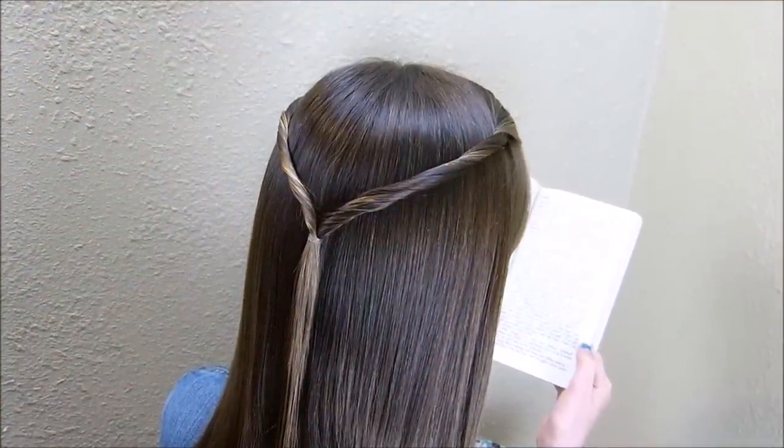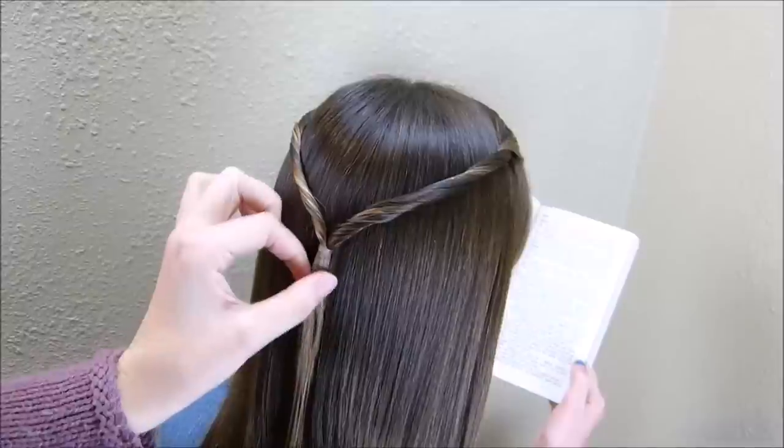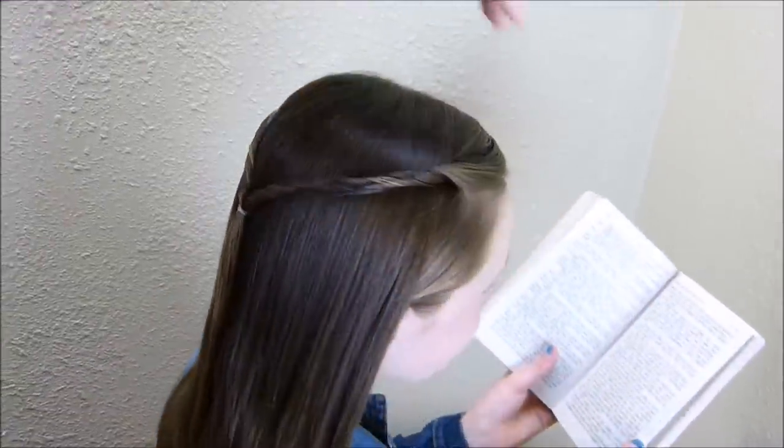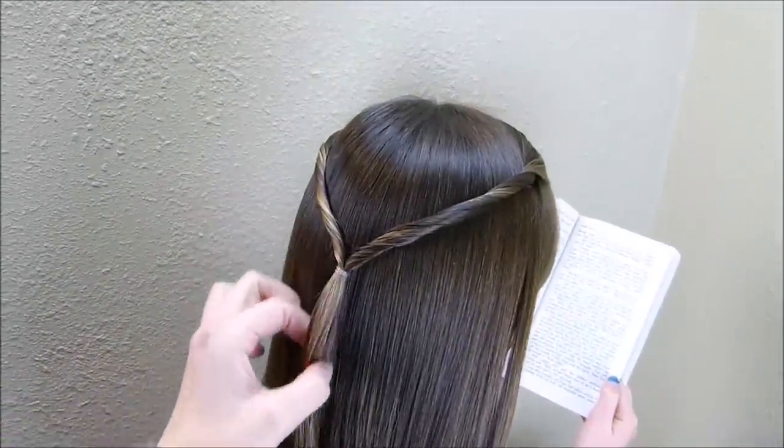Hey guys! Today we're going to be doing a braided hairstyle. I have started by bringing back a couple of twists into the center of her head. I just grabbed the very top section on both sides and then just twisted each side up and added it in the middle with a rubber band.